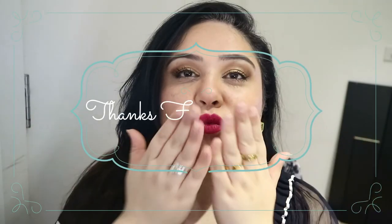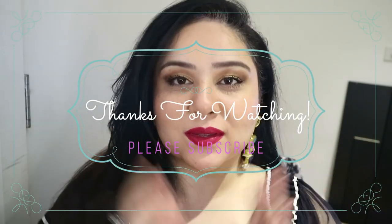I hope you guys have an amazing, amazing Eid. I'll see you guys next time. Thank you, bye!